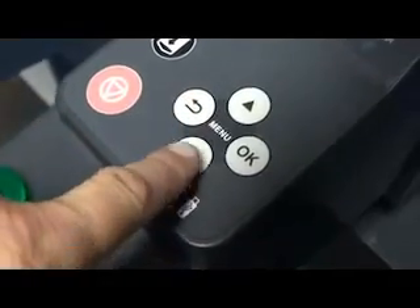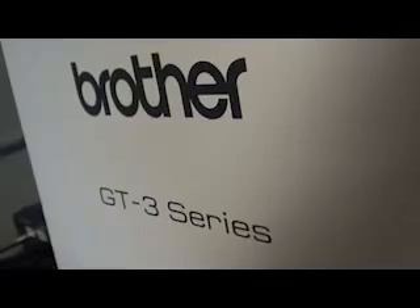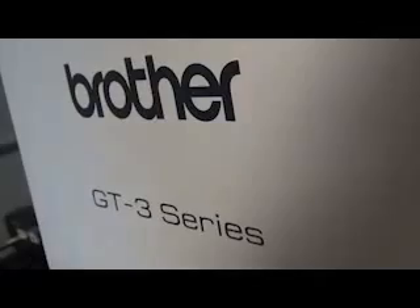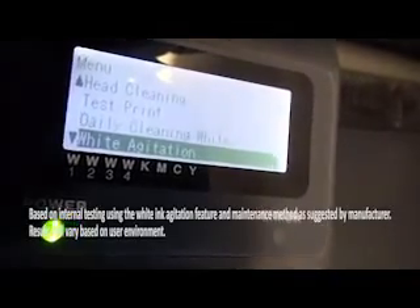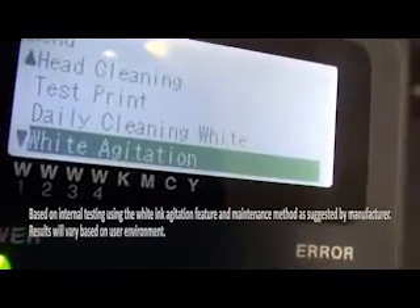The new and enhanced GT3 series includes a built-in white ink agitation feature for keeping the white ink blended and the lines clean. Coupled with the new reduced maintenance procedure, this will help you reduce maintenance time and cost.